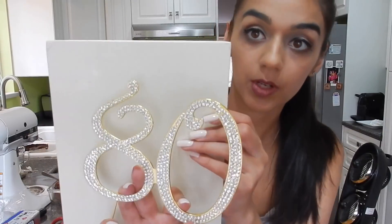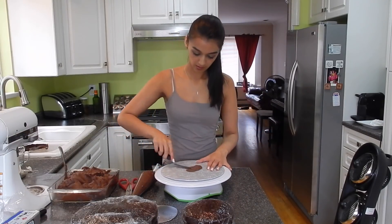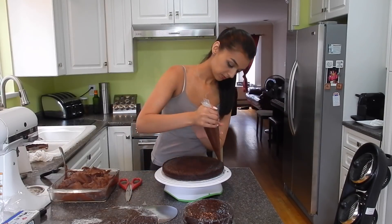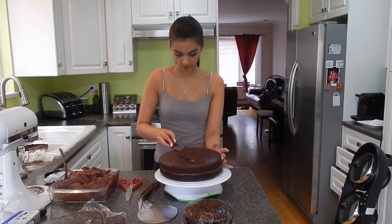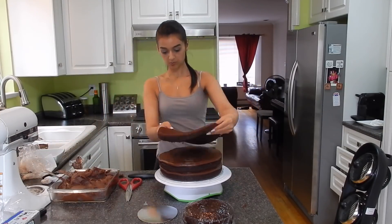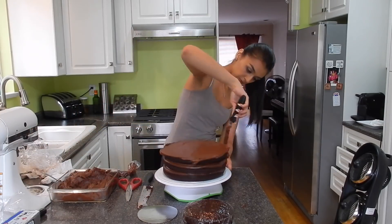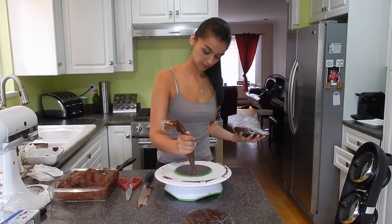Oh my god, this frosting is so good. I'm just about to start stacking my cakes but the cake topper just got delivered in the mail, so we're gonna open it and see how it looks. Gorgeous — I love the crystals! Moving on, I'm going to fill and stack the chocolate cakes and then let them chill a bit in the fridge before covering them in ganache.